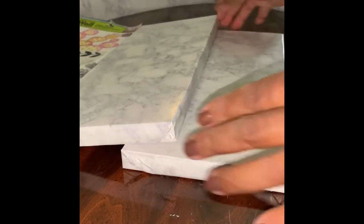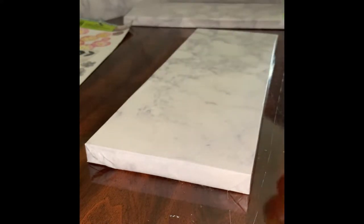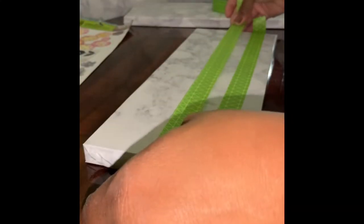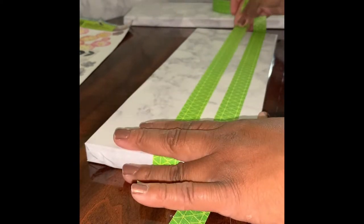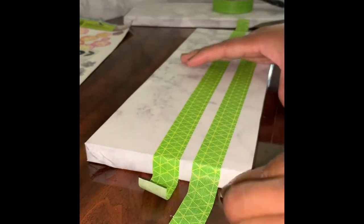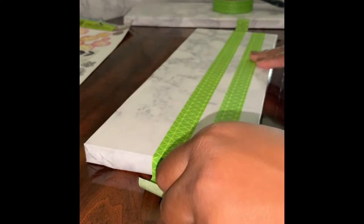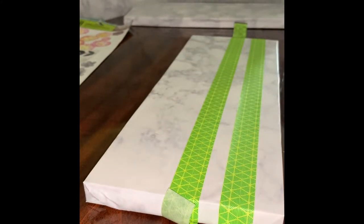Here are what the boards look like fully covered in the contact paper. On our first board, I'm going to take this green washi tape and add three strips of it to the board. I didn't measure anything out — I just made sure the lines were straight and as evenly spaced as possible. I'm adding the strips to add dimension because I'll be adding a sticker on top of the lines as well as a few other things.